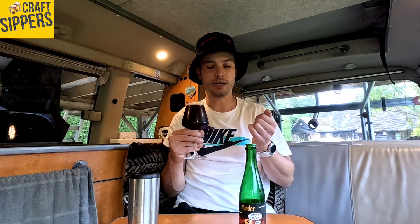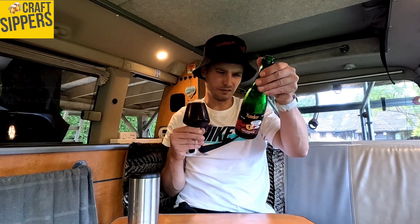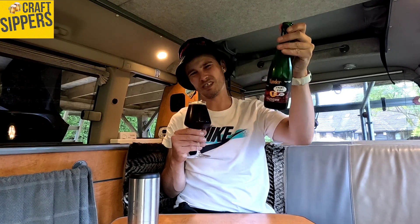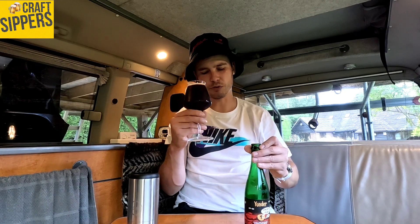It smells a bit funky, I suppose, hence the name — Trunk of Funk 2021, so it's a couple of years old. Just like the Holy Goat and other barrel-aged bottled ones, you can age these for a little bit. Best before 11th of November 2027, so you've got a long time on these. That's why I like these bottles — you can leave them to chill and crack them open when they get a bit more funky.